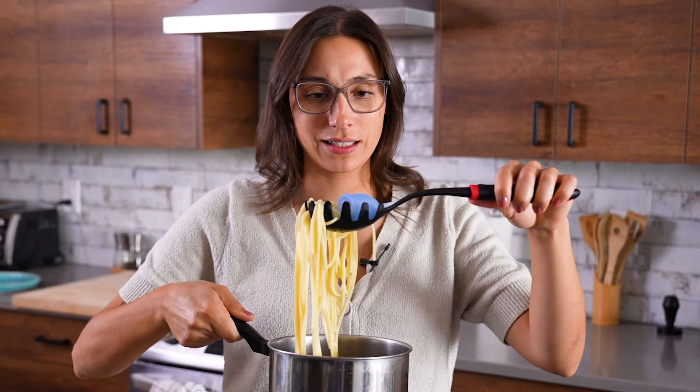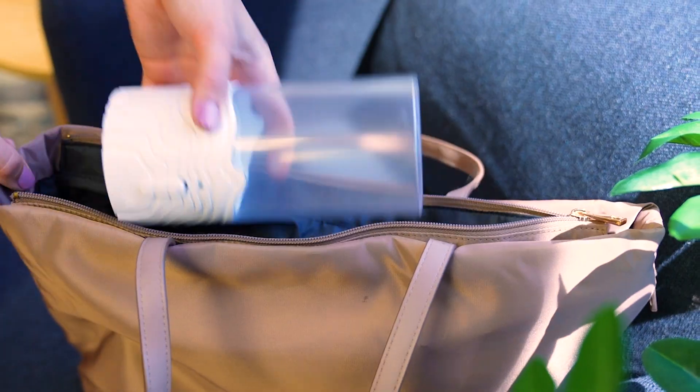No more nightmares about your roommate using your cup pot for their pasta. Mamma mia! And it's portable, so you can take it anywhere you go. Bon voyage!